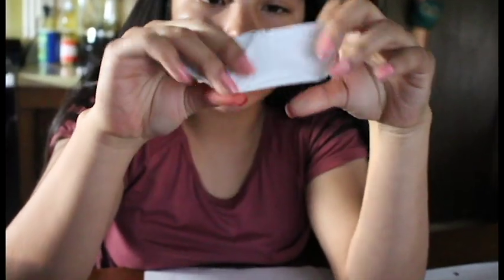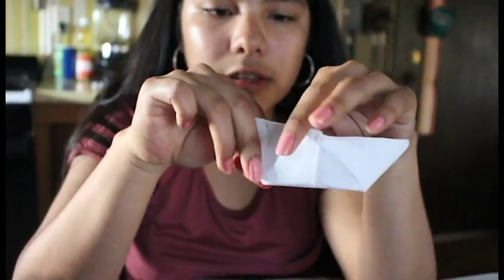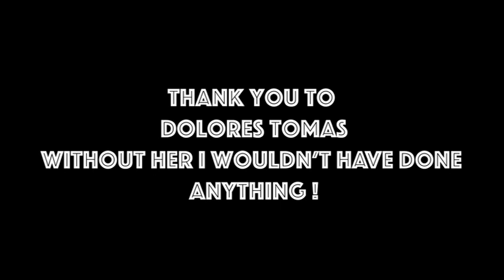Make sure that everything is okay. Now you have a paper boat like mine. That's it for today, thank you for watching!